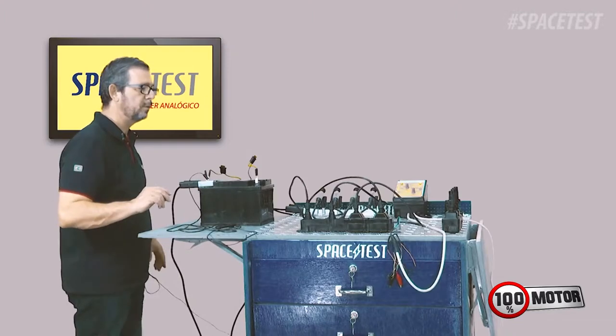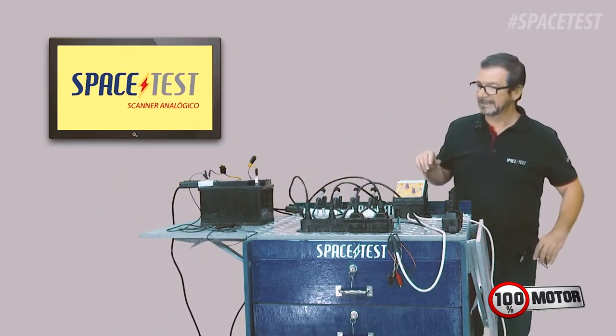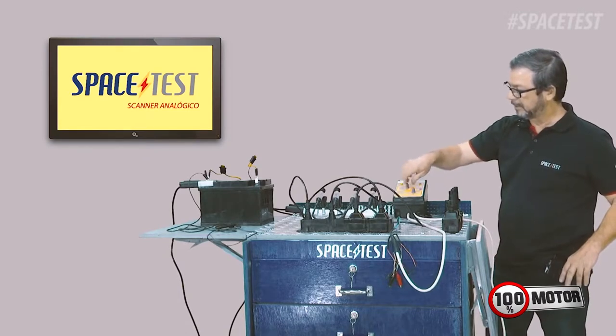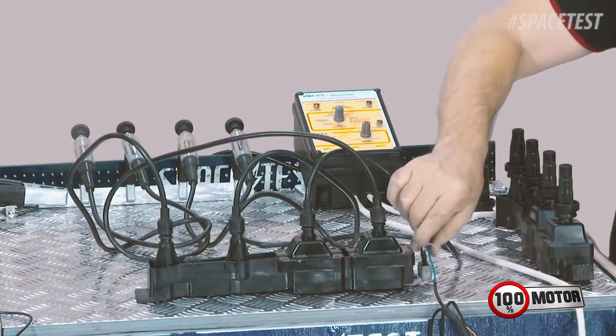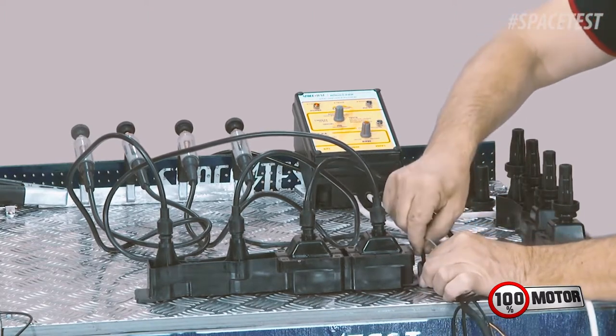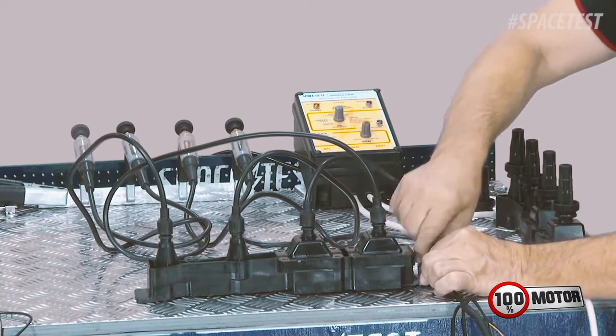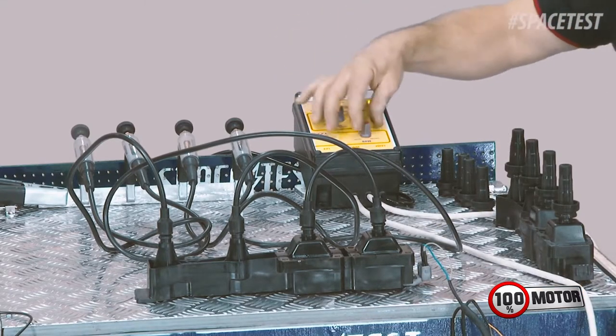Essa é a função do módulo PWM — você consegue testar a bobina fora do veículo e não perde seu tempo no diagnóstico. Vou inverter agora os lados, vou usar a saída 1 e 4. O pó-chave eu mantenho na mesma posição, eu pego o negativo pulsante e coloco no outro pino da bobina. Coloco novamente no milissegundo aqui a posição central e o RPM.